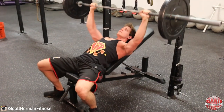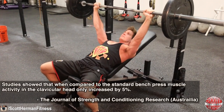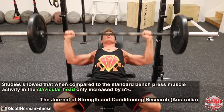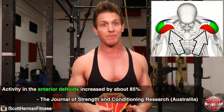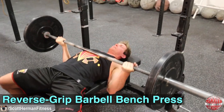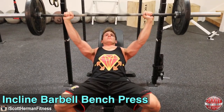If you're trying to build your upper chest, the standard bench press is not the right exercise to be using. As for the incline barbell bench press, studies showed that compared to the standard bench press, muscle activity in the clavicular head only increased by 5%. However, there was a huge jump in anterior deltoid activity of about 85%, which doesn't really help if your goal is to build the upper chest. In simple terms, the reverse grip barbell bench press is six times more effective than the barbell incline bench press for targeting the upper chest.